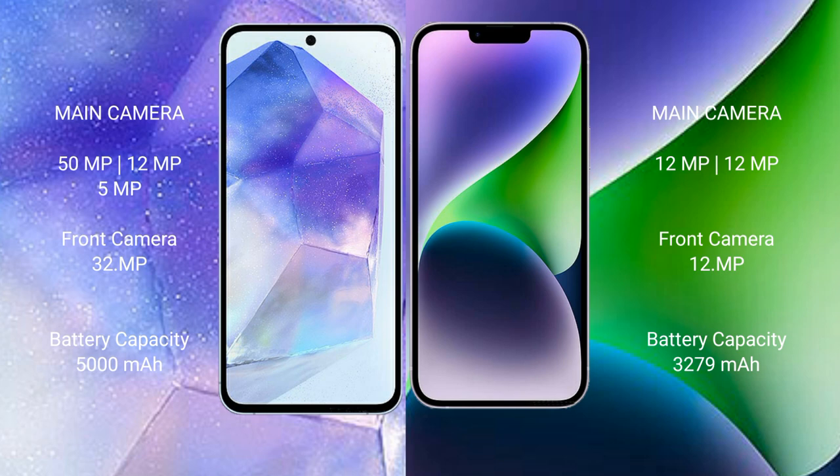The Samsung Galaxy A55 has a 5000mAh battery with 25-watt fast charging support. The iPhone 14 has a 3279mAh battery with 20-watt fast charging support.